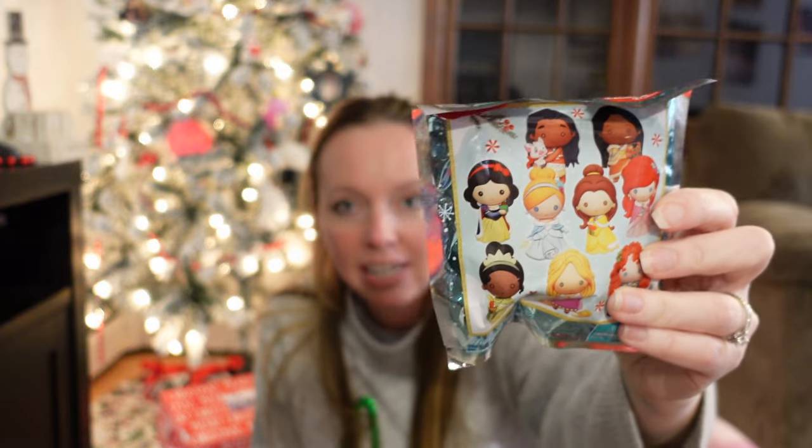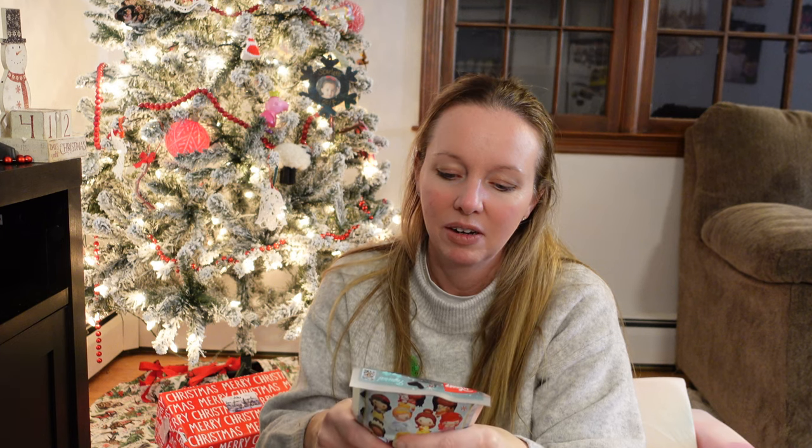I got two of these little Disney princess blind bags, and these were not that cheap — I think they rang up at about six dollars each at Target. I was trying to figure out which characters were inside, kind of like how you could tell with McDonald's toys. This one almost seems like it could be Cinderella, Belle, or Tiana — you can feel something at the top. I guess I'll have to do a Christmas morning video so you can see what we got!